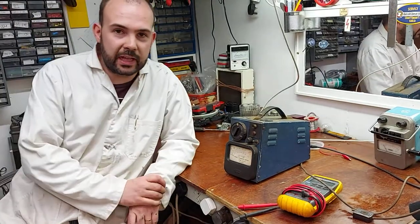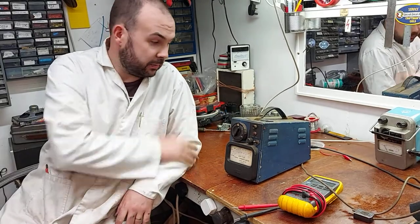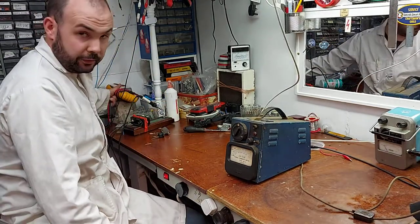How are we all doing? Hope everyone is keeping well out there. So recently I was given this machine here, and where it came from we will go into more detail in a later video.